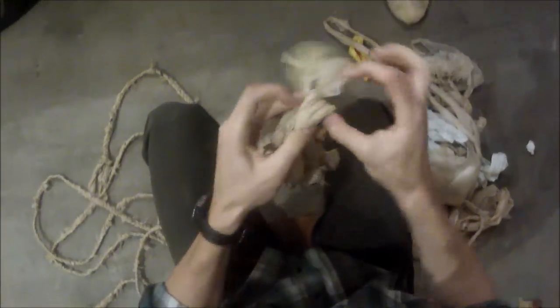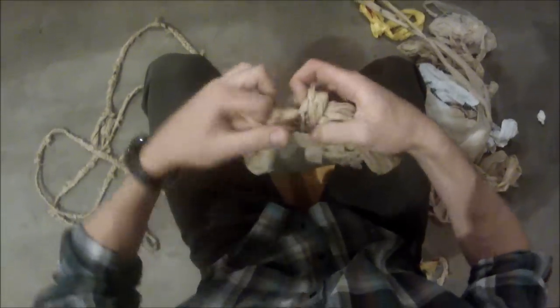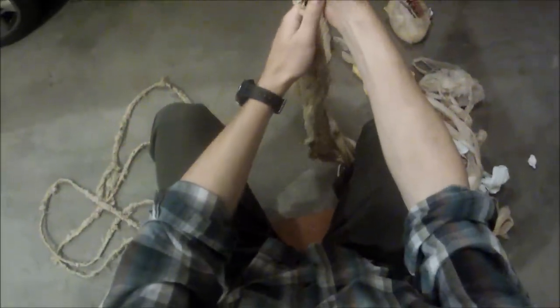Make sure you get all three ends into this knot — otherwise one could slide out. So you have all three in there, and pull it tight. That's the beginning of your rope. Now, the reason why I stagger it — you can see in this rope, when you finish braiding, you will have these knots where two bags connect, like right here.